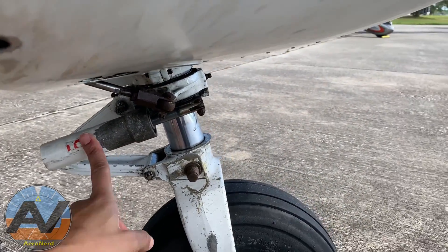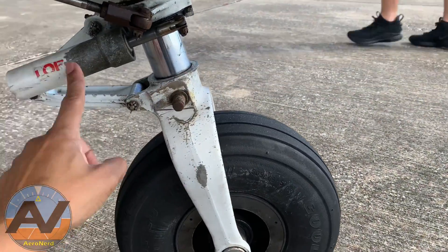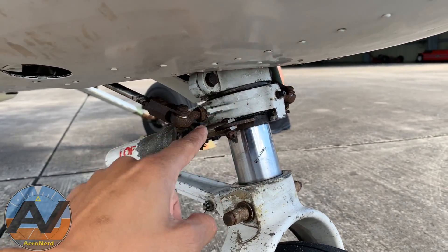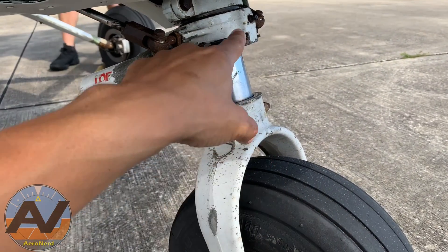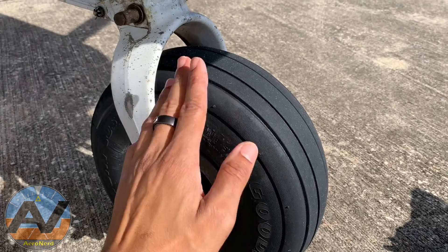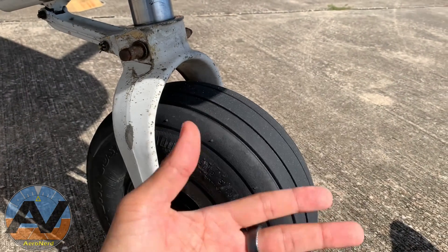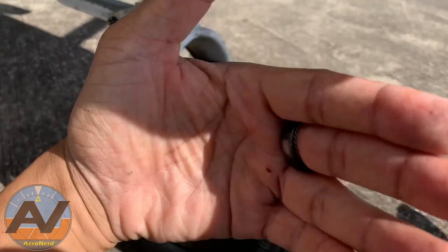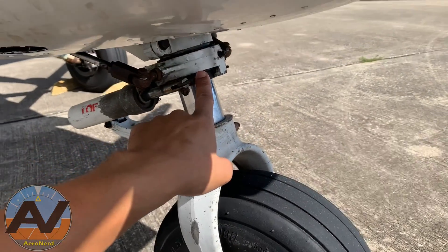Also check the shimmy dampener. You know how a grocery cart sometimes has wheels that just wobble? This prevents that from happening. Also right here, this connects the rudders to your wheel and controls the steering. However, when the weight is lifted off — when you rotate — this actually disengages. So when you're doing steep turns and using the rudder, the wheel won't move. If it didn't disengage and your wheel turned in the air and got stuck, you'd land with your front wheel turned and end up off the runway into the grass.